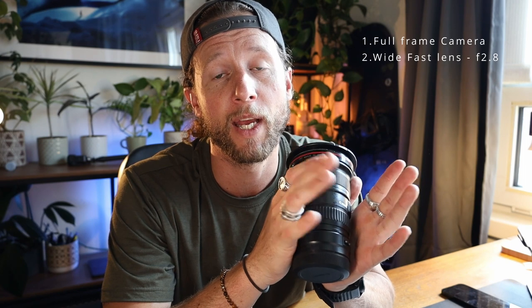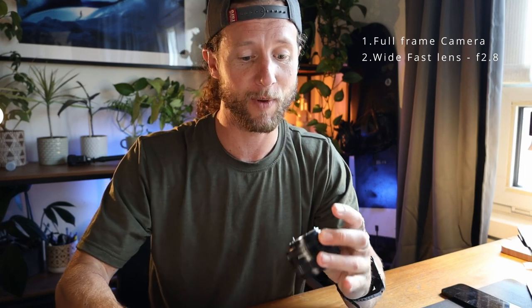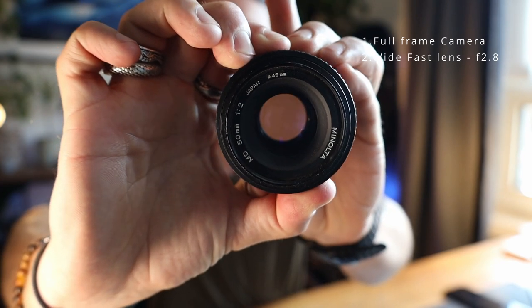So let's start off with gear. First thing you need obviously is a camera. Now the lens you need ideally would be as wide as possible and as fast as possible — and what I mean by fast is being able to let as much light in as possible, so you want your aperture to be 2.8 or something a little bit lower. Aperture is the iris inside your camera, and the wider it is the more light it lets in.